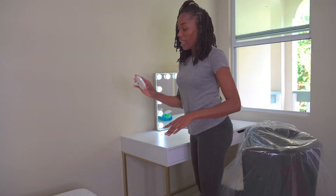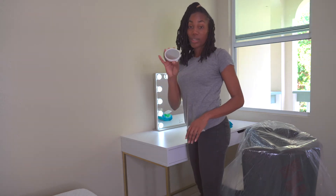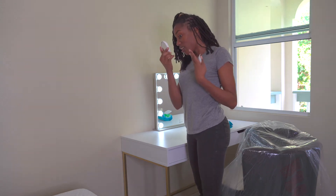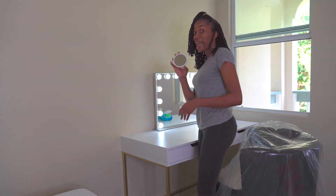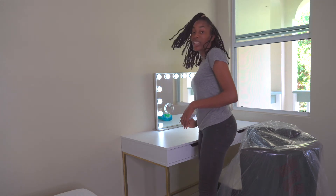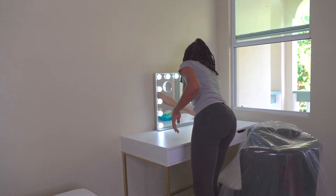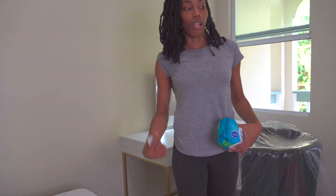I got this mirror from Amazon. What I really like about it is the detachable mirror — it has a close-up side and a magnified side. On one side of the mirror it's magnetic, so you can put it anywhere and it sticks. That's a big plus for me.